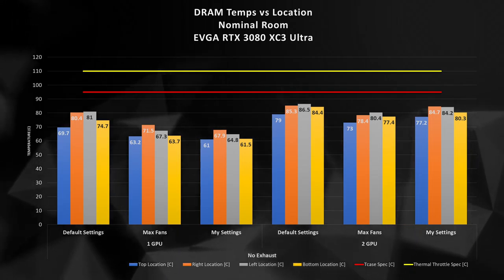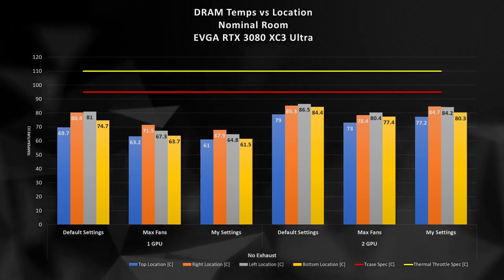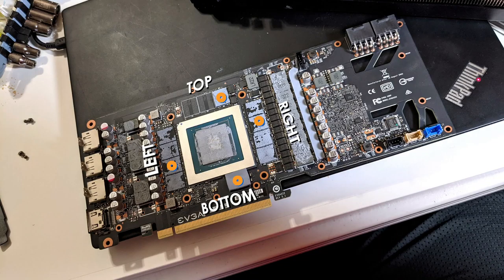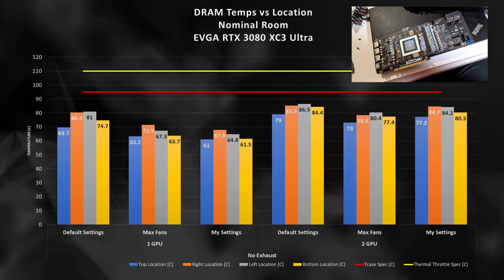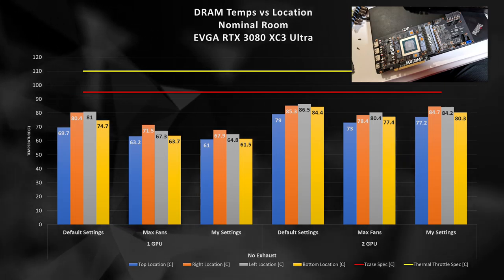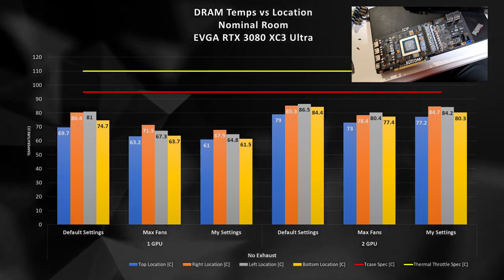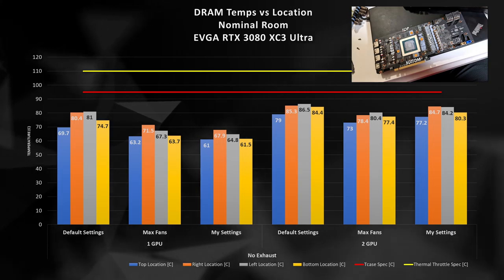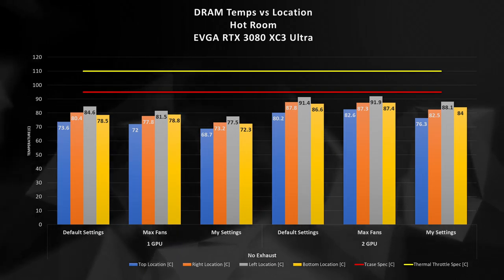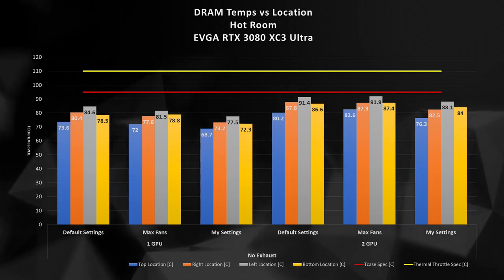Before we get too deep into the data, let's take a look at our measurements. For comparing our T-case spec — that's the red line — we'll be using all four of our thermocouples, probing the top, right, left, and bottom of the GPU die. I'm looking at the middle module in each of those locations and reporting that case temperature in the chart. With a nominal room temperature of right about 24°C, the right and left locations appear to be the hottest, and we do see a sizable increase in temperatures when installing the second GPU.